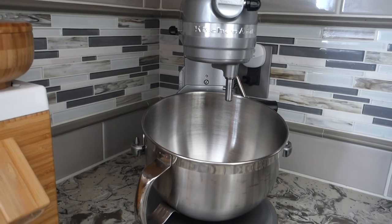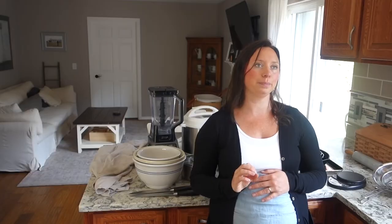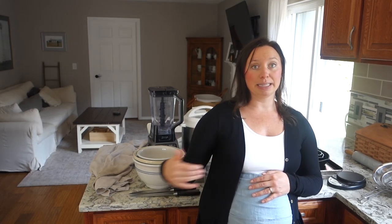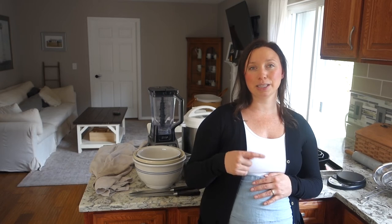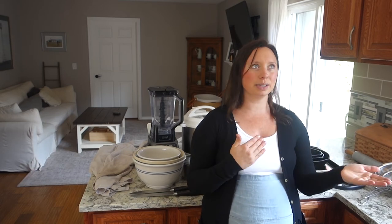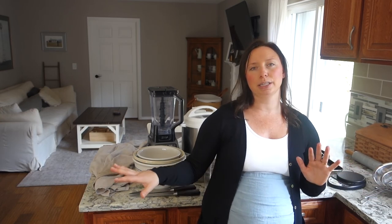Another tier two essential is my KitchenAid mixer. This was a toss-up — it might make number one, but because the specific sourdough bread I make as my daily loaf doesn't use the mixer, it's not tier one. I could still make my bread without it since you can hand-knead everything. So I'm keeping it as tier two, but I do use that thing like crazy. I'll link as much as possible below, and I do have a blog post on all the kitchen essentials you could need.